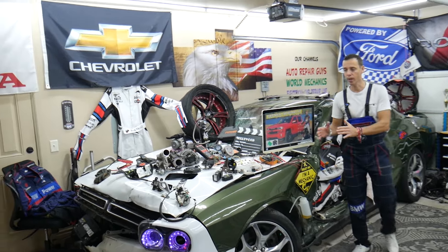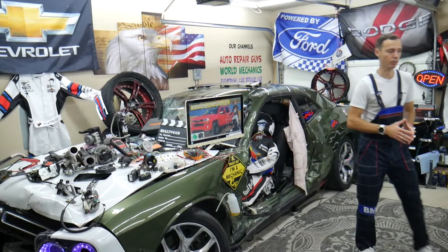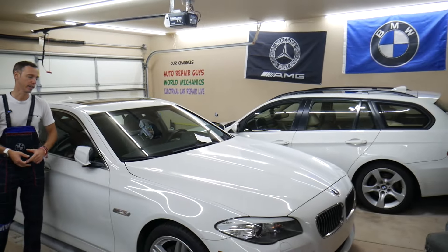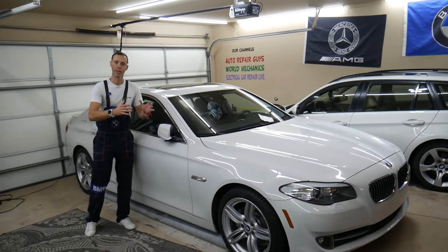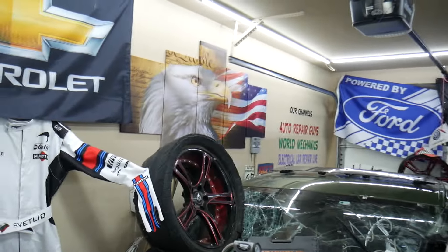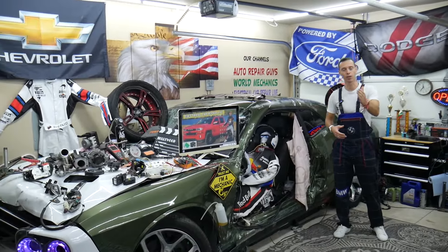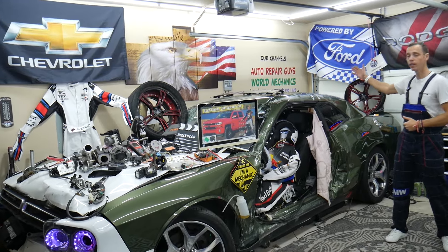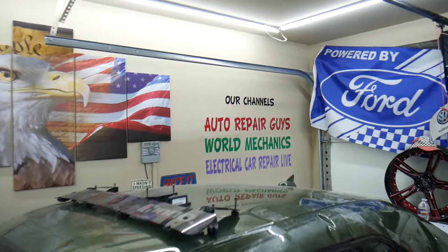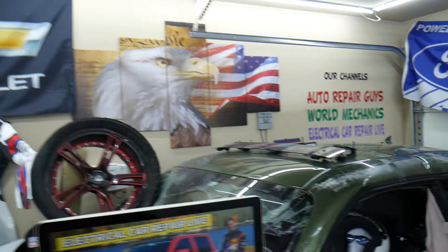Every single car we get here at the garage, we try to make at least two to three hundred free repair videos. We take them completely apart and show you how to fix engines, transmissions, engine codes, engine lights, fuses, and more. Our mission is to save you as much money as we can. We have more than 14,000 free repair videos on our YouTube channels that can save you thousands of dollars in future repairs.